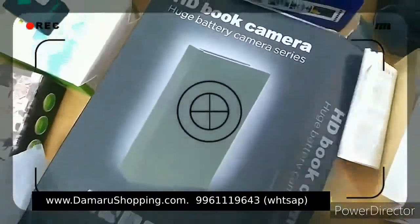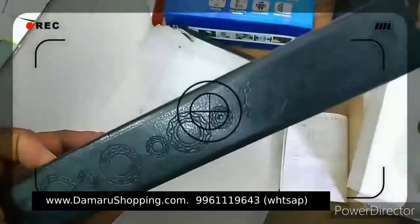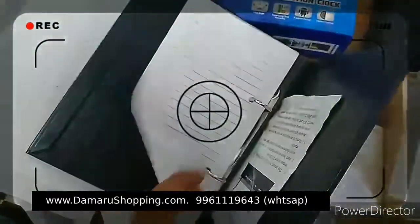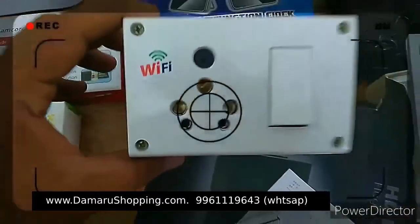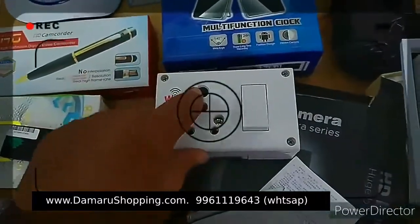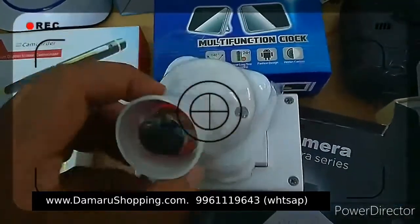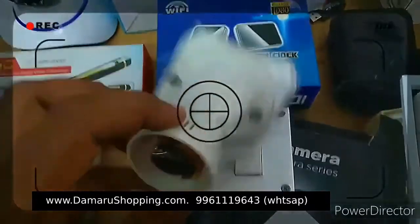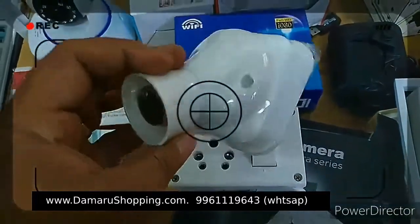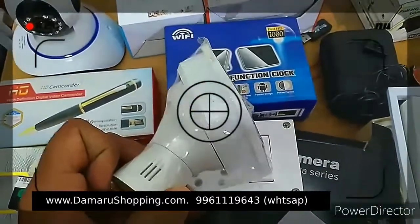HD camera. There is a sticker on the power switch. This is Wi-Fi, this is the camera, this is the power socket — this is the older type. This is the Wi-Fi, this is the memory card slot. This is the strip type camera.